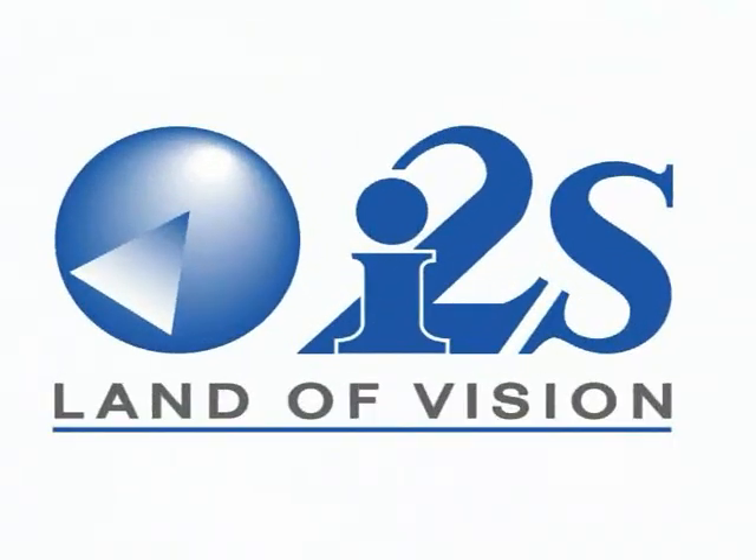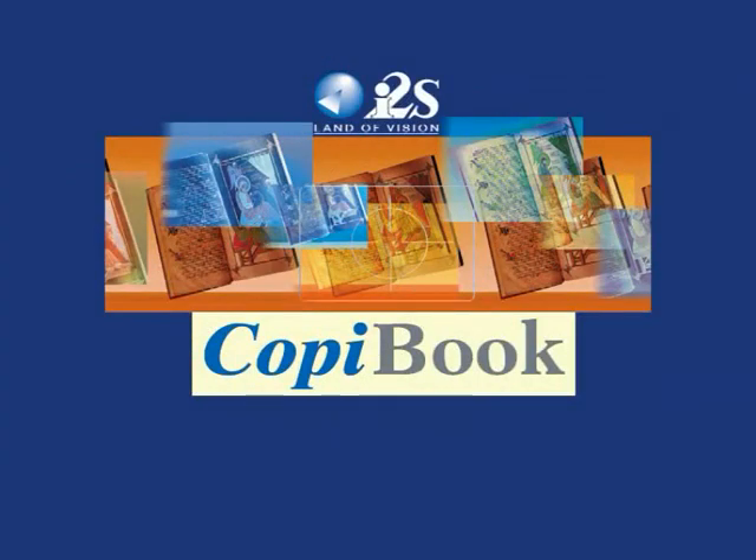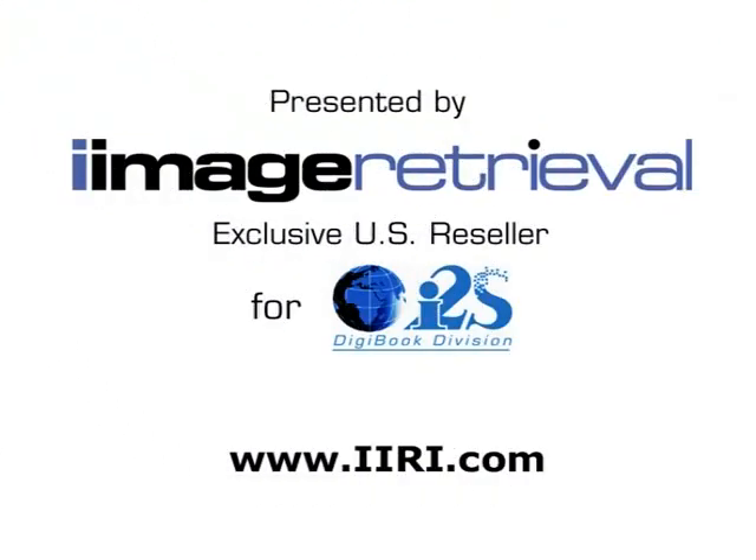From I2S's Digibook division in Bordeaux, France, introducing the new Copybook Scanning Station, presented by Image Retrieval Incorporated, exclusive reseller for I2S products in the U.S.